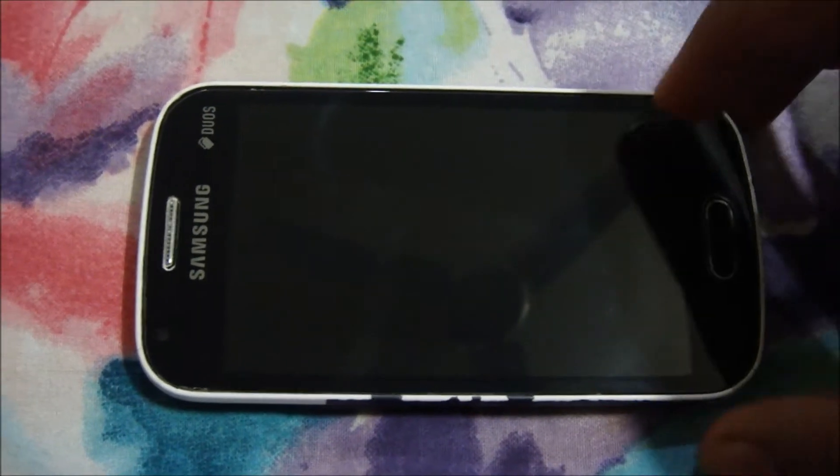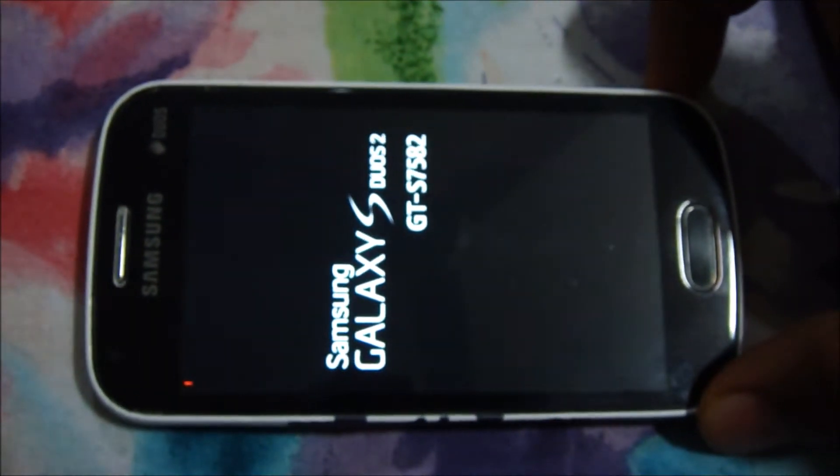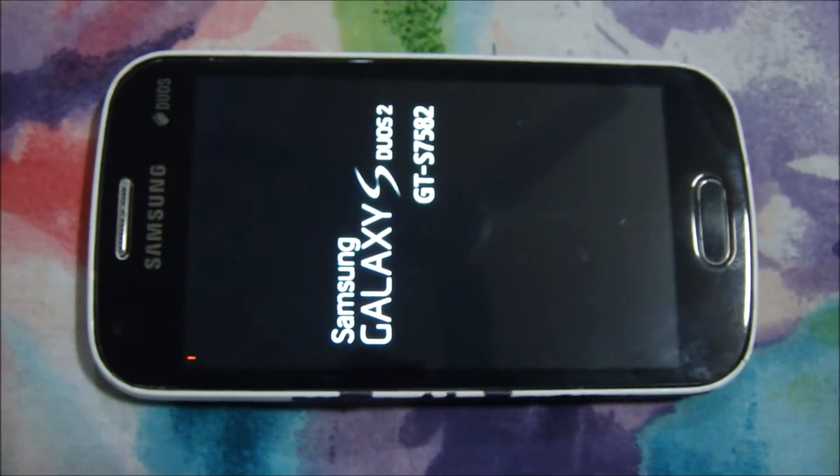Let's get into recovery mode by pressing the Home button, the Volume Up button, and the Power button. Here you will see the red mark on the top left corner of your screen, which indicates you will soon be in recovery mode.